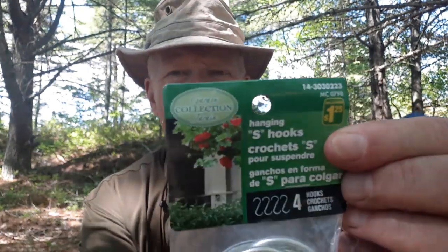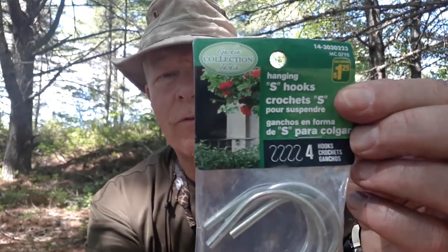I was in the Dollar Store recently and I'm always looking for something I can turn into a bit of a bushcraft item. I was going down the aisle where the plant hangers and gardening supplies are, and I spotted these S-hooks — you get four of them for a dollar and a quarter. I thought they're probably worth picking up just to hang over a pot crane or something like that across a fire.